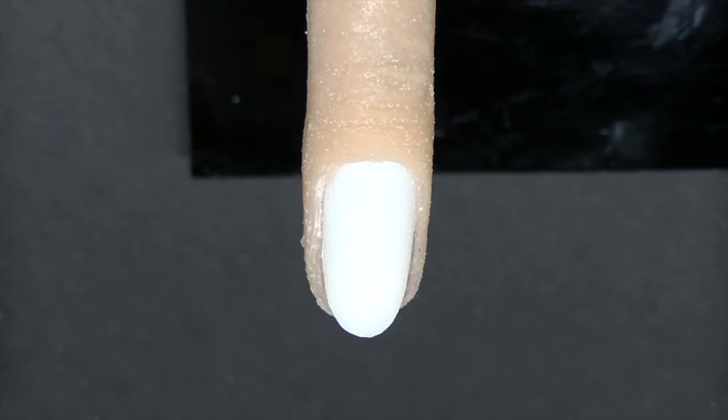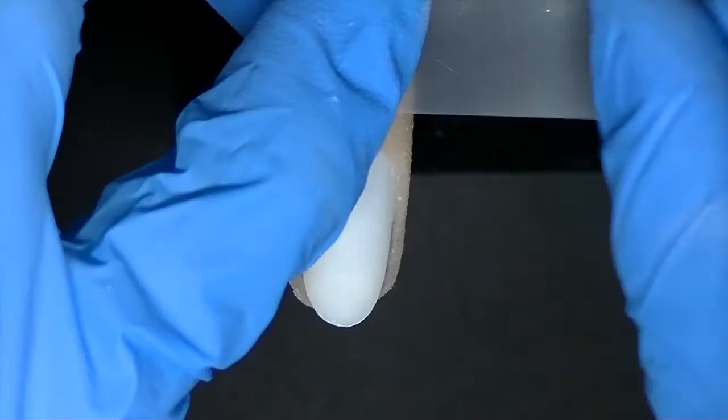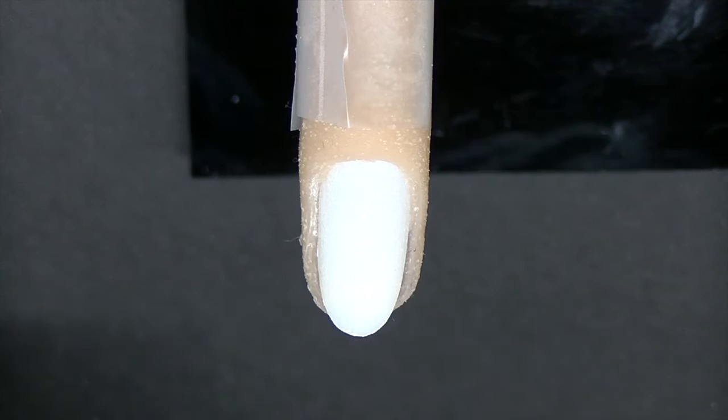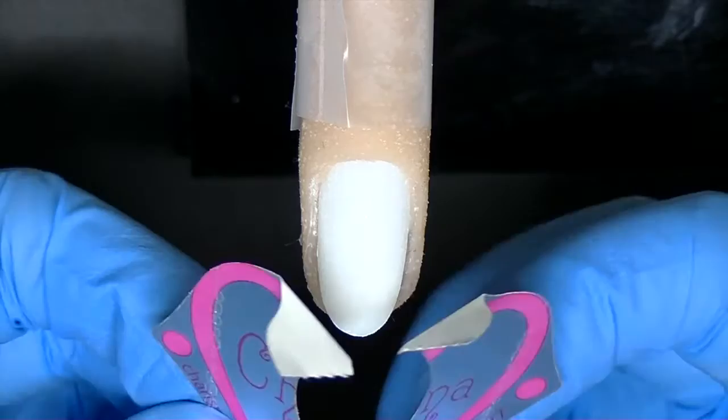I'm going to add some tape to my flexi finger so that I can put a form on it. Because the flexi fingers are silicone, the forms don't stick very well to it. So I'm going to place my form.